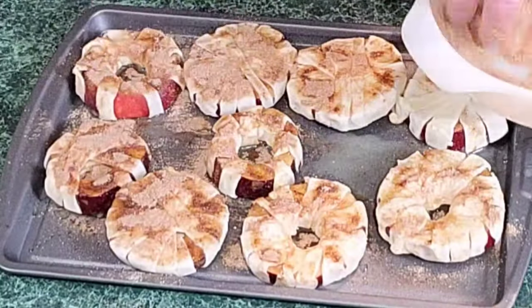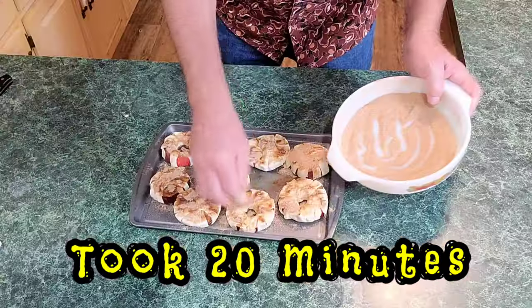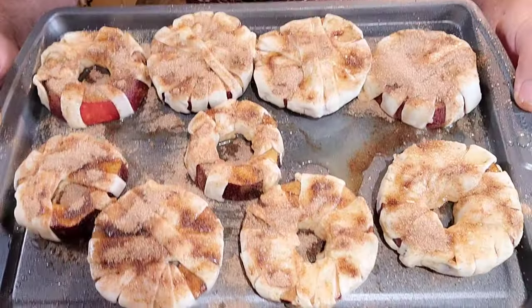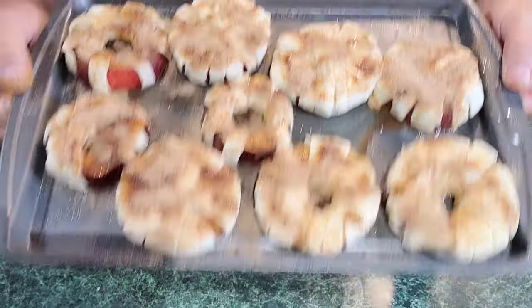Around 15 to 17 minutes and it'll be ready. There they are, ready to go into the oven — 350 for around 15, maybe 20 minutes. Let's go!